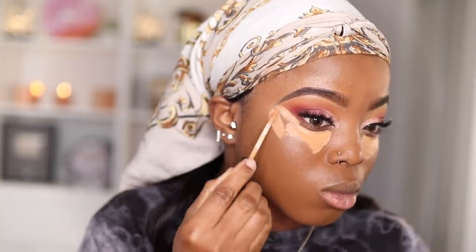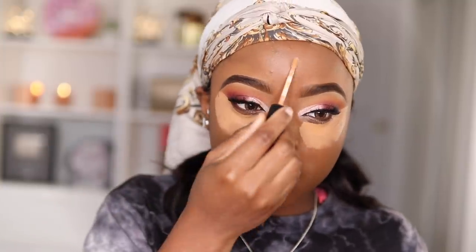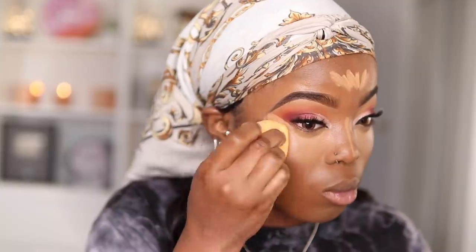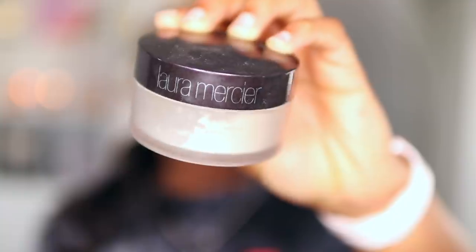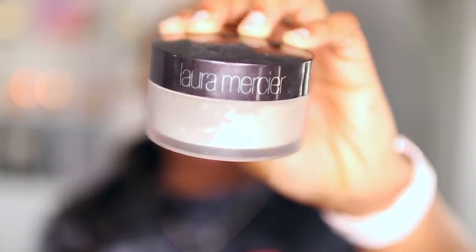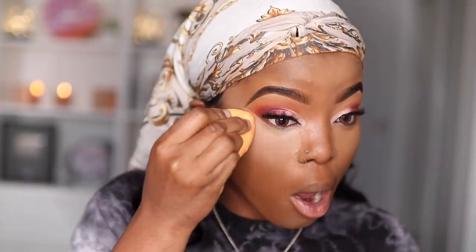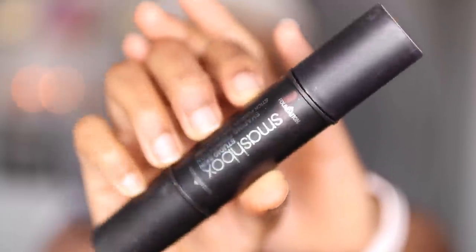At this point I realize I forgot to mix my two foundation shades together, so my foundation might look a little orangey — but that's fine. I'm going to take my MAC Concealer in shade NC45 and use this to highlight my face underneath my eyes, the bridge of my nose, and my forehead. I'll take my Real Techniques beauty sponge to blend everything in. Then I take my Laura Mercier Setting Powder and press this underneath my eyes and onto the highlighted areas.